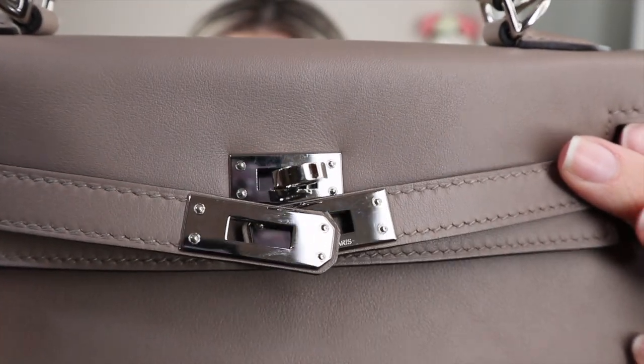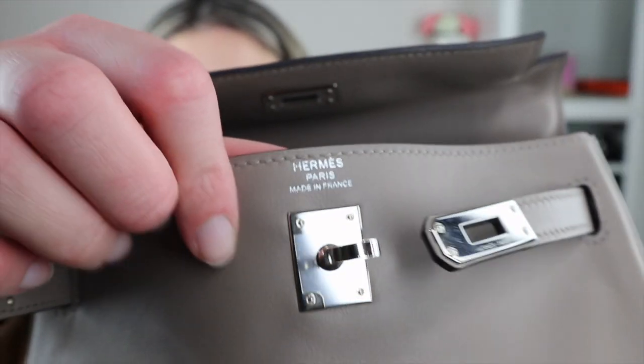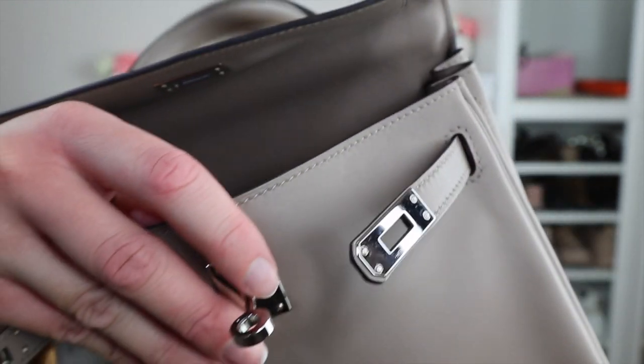It's unavoidable to get scratches on hardware, but on a Kelly bag you get far fewer because the sangles sit underneath the flap and aren't really rubbing against anything. I still have the protective sticker on the hardware since it hasn't been peeling off. The Kelly hardware does not scratch anywhere near as easily as the hardware on a Birkin or a Constance — on those two bags, hardware scratching is pretty much unavoidable.